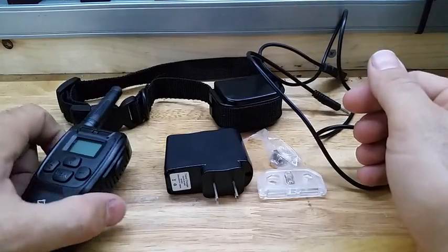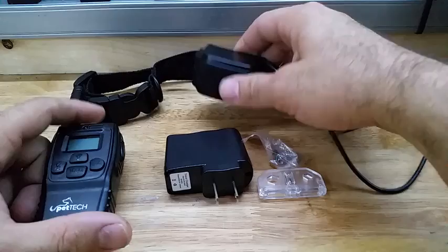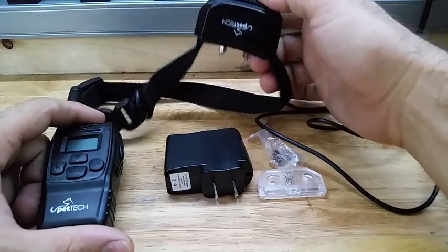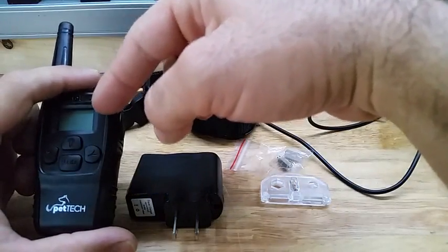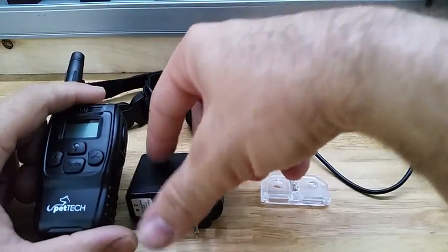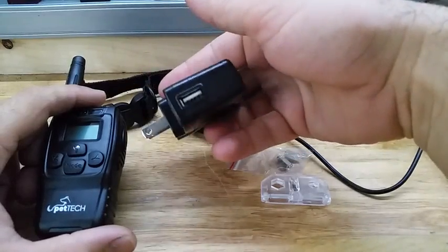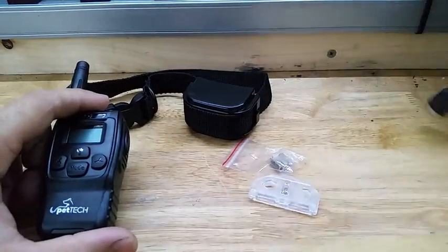Take a look at this dog training collar. It is rechargeable, so it's got a battery built right into the neck piece that goes in the collar. It's also got a built-in battery into the remote — they're both rechargeable. It comes with a 120-volt wall-to-USB charger and a cable as well.